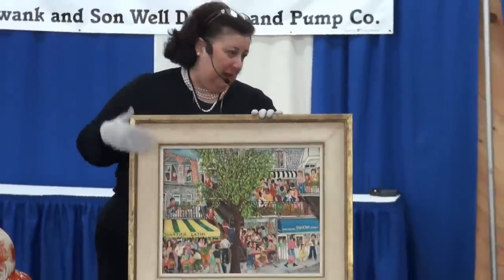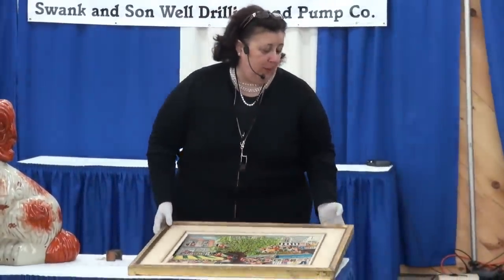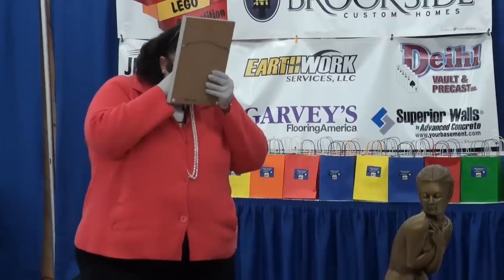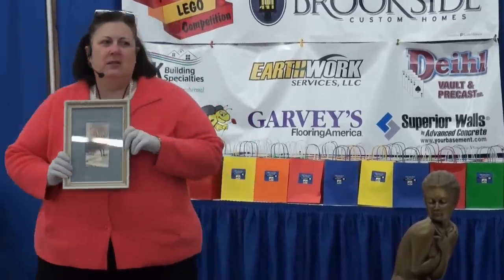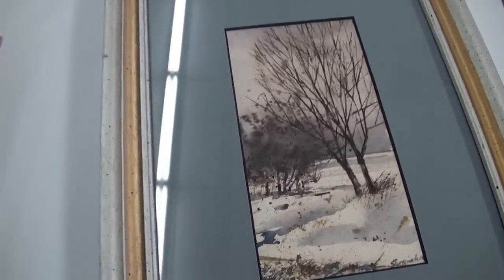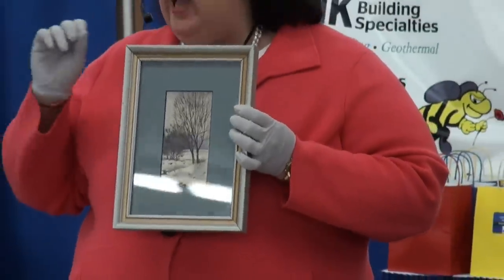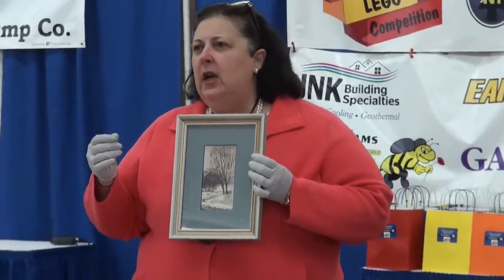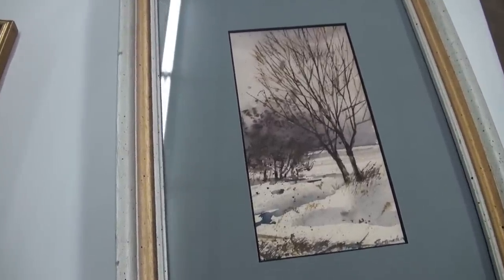It is a piece which is signed, which is good — a piece which is in relatively good condition. We typically see them in places like Canada, French Quebec, for example. He's best known for pictures of urban life. I'm not impressed by the foxing — the mold on the piece, which happens over time. Foxing looks like little dots, and it's where the paper starts to deteriorate over time, sometimes relating to a change in temperature and humidity where dirt starts to get involved. Value on this piece is going to be about $200.